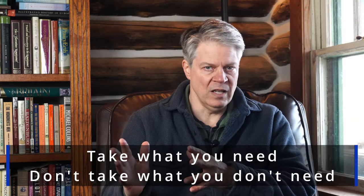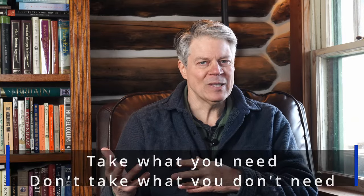The gear choices come second. Ultralight backpacking starts with a mindset, which I think can be best summed up as: take what you need, don't take what you don't need. Unpacking that simple statement will take several videos and will involve talking about gear, but what I really want to emphasize here is that ultralight backpacking is more about deciding why to take certain gear versus what specific gear fits that need.